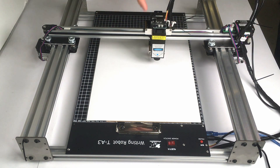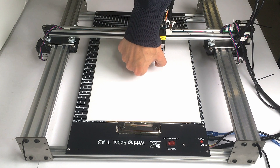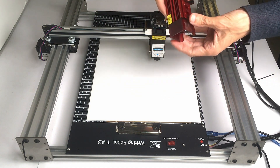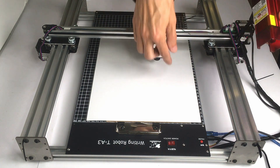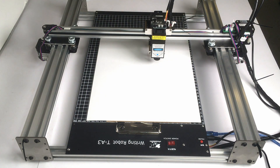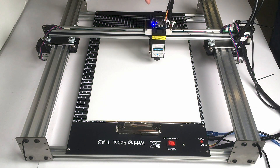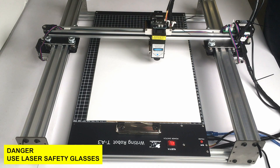Before starting any work with the laser engraver, always wear the protective glasses. The laser here is exposed on the bottom — unlike many lasers that have a protective acrylic cover, this one is more exposed, so you must always wear the glasses. When you turn it on there is a blue light; there is also a manual switch: turn it off and it becomes yellow, meaning the laser cannot be turned on from the computer. To use the laser you must switch it back to blue.